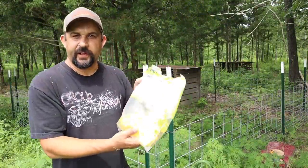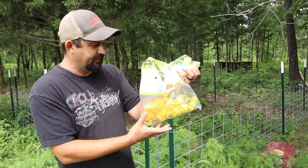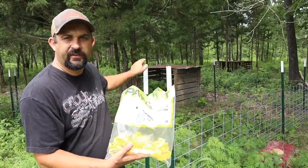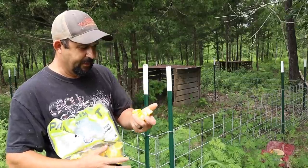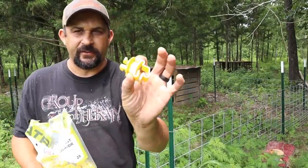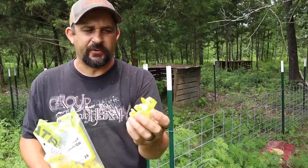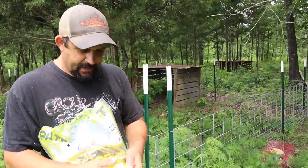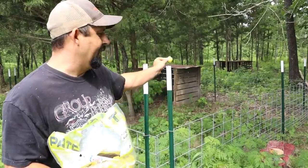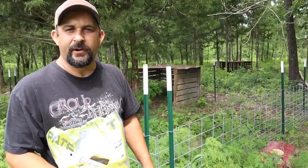All right, the weed eating is all done, the fence is clear, and now we'll go ahead and start hooking up the electric wire on the actual starter pen. The first thing I'm going to do is put two T-post insulators on each one of these T-posts right above the hog panels. These are just a plastic insulator that you can clip right onto the T-post — this will hold the wire away from the T-post so that the T-post doesn't become electrified. I think two strands on here will be enough to keep out any predators that might come around.